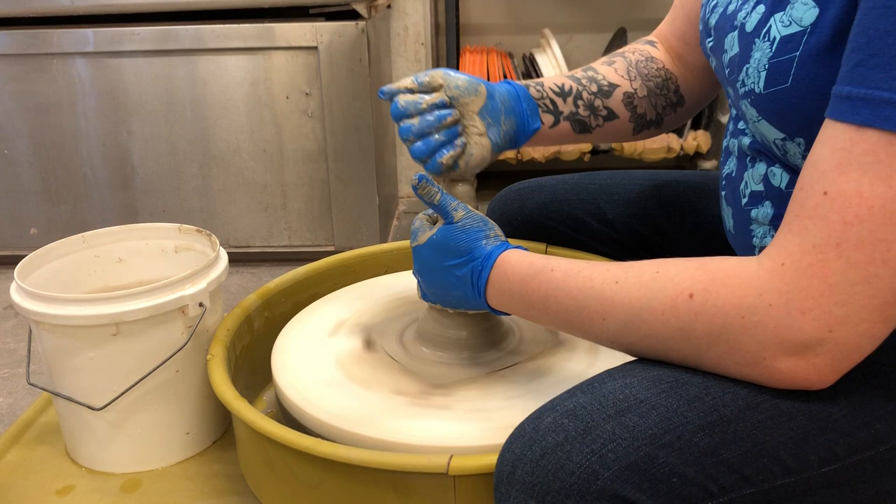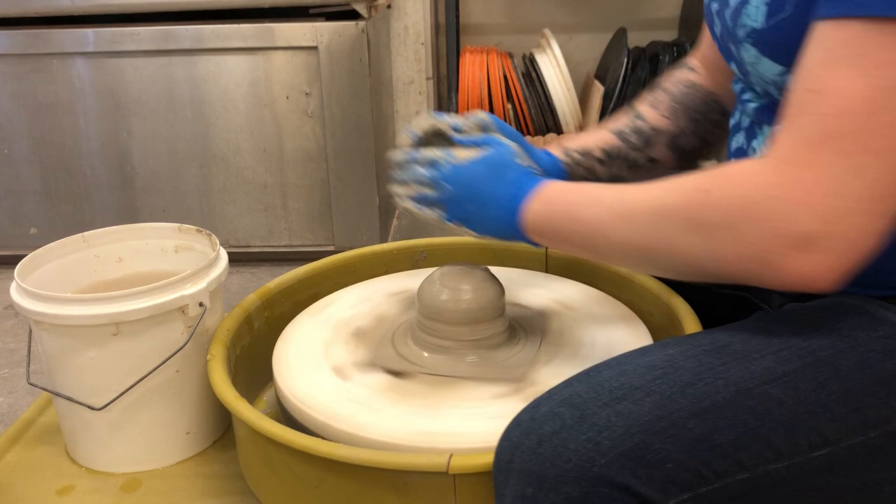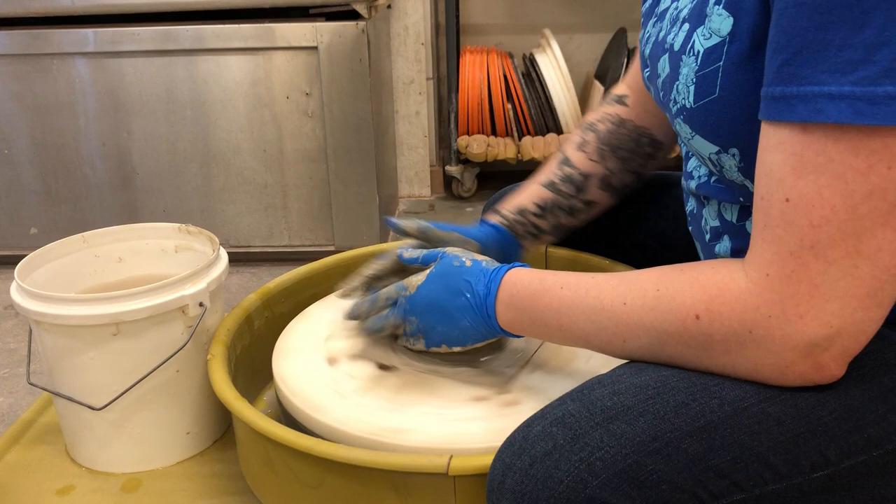You don't want your hands to stick to the clay at all, otherwise the clay will come off the bat again, or you'll lose center — and the goal is to stay centered so that your hands aren't shaking around. I'm actually gonna show you what that looks like here real quick.